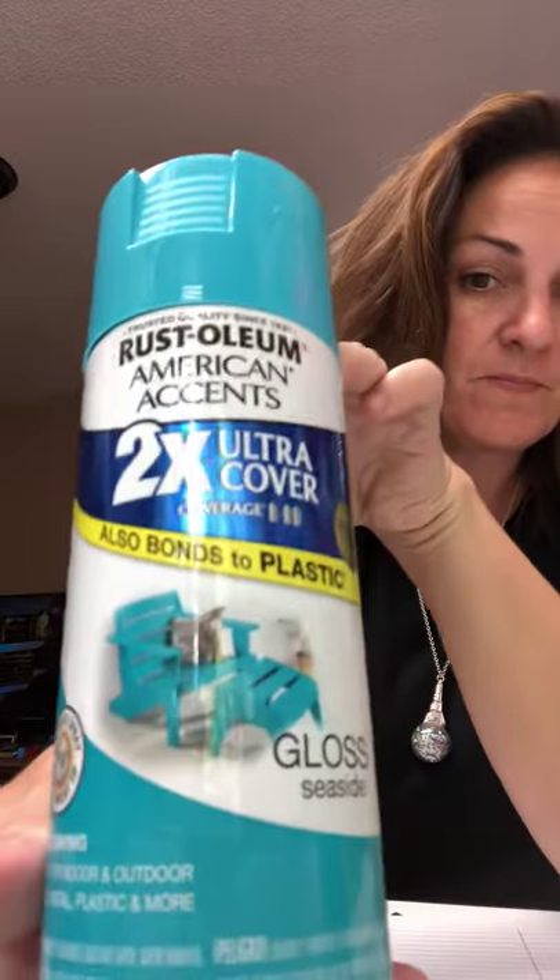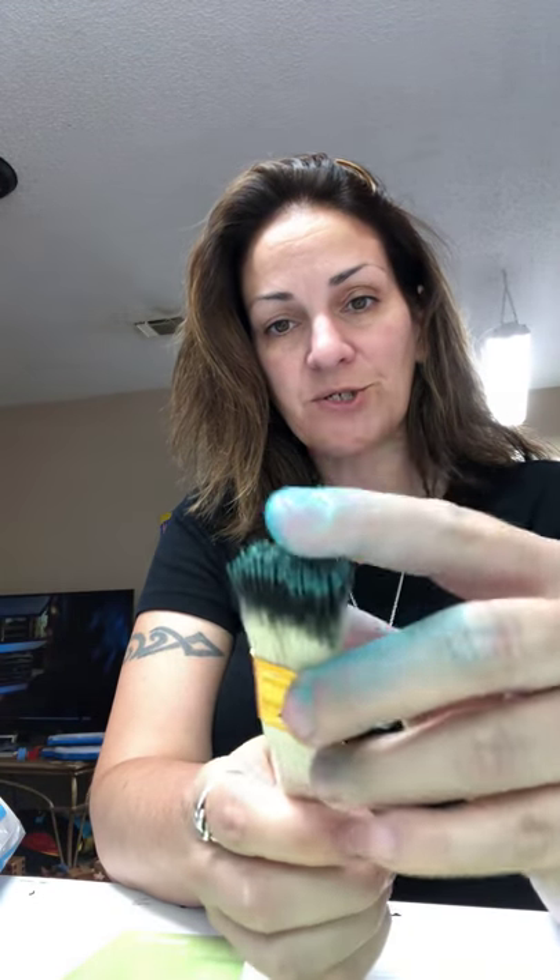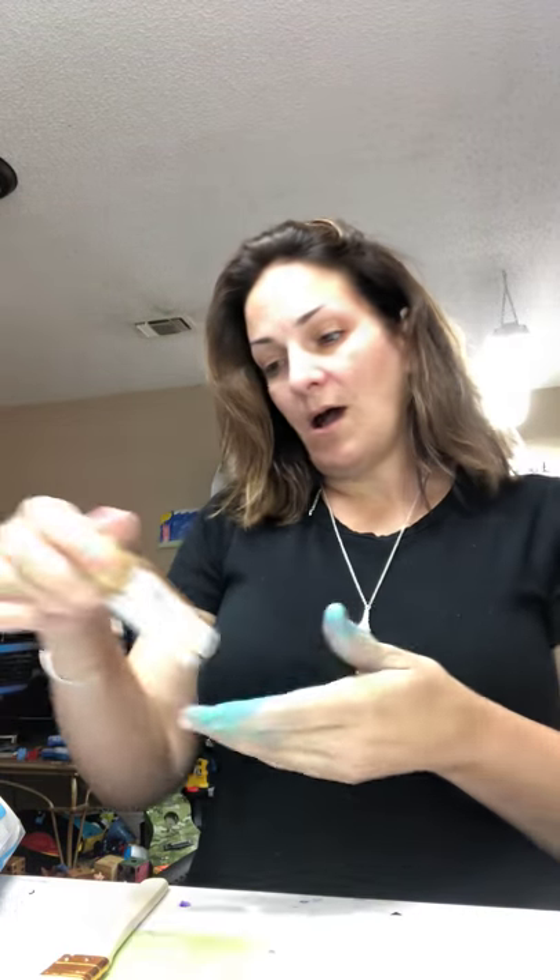I started off with a white-based cup and then I went over it with Rust-Oleum 2x Ultra Cover Gloss Seaside. Then what you'll also need is a brush like this, just a little 99 cent brush - it's very hard. I'm using Raw Sienna from Michaels and just regular black from Michaels.